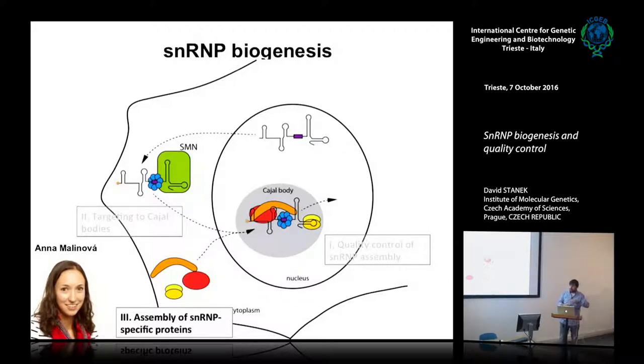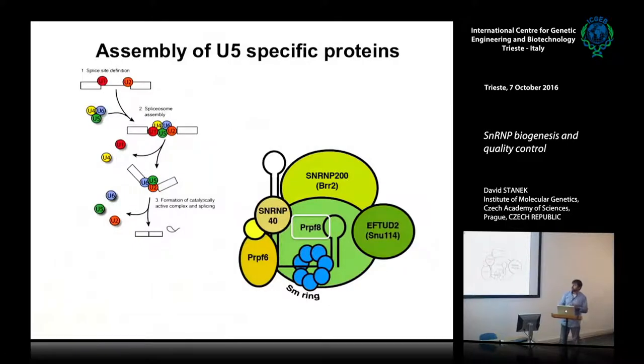This project was carried out by another PhD student, Anna Malinova. This is the U5 particle — maintaining the color code — and I will talk about the protein PRPF8, which is connected to disease.